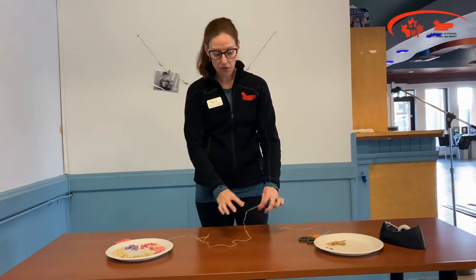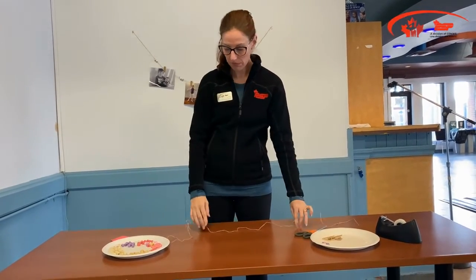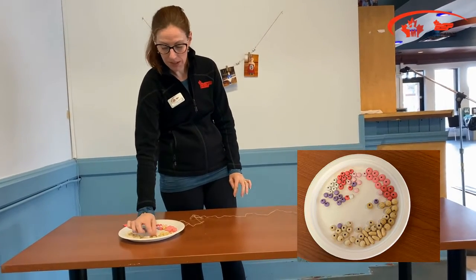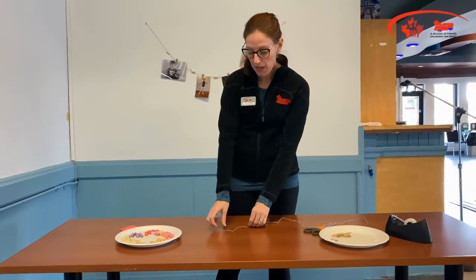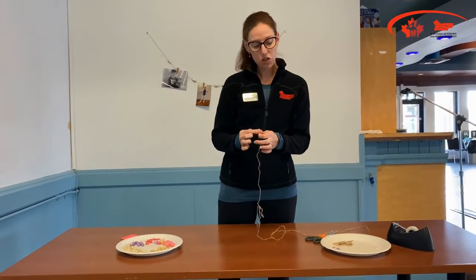The materials you're going to require is any type of string you like, but a sisal type string works well. You're going to want a selection of beads. You're going to want some tape to tape the end of your string, just so that it doesn't fray as you thread your beads through.